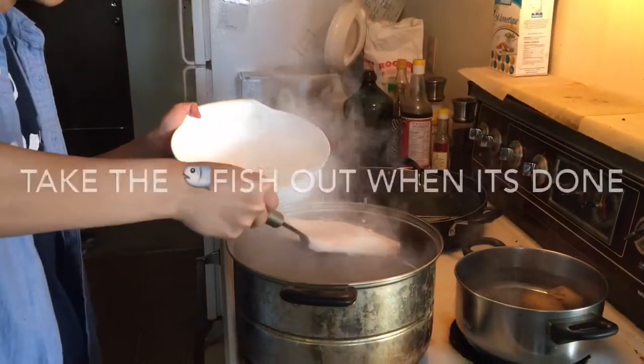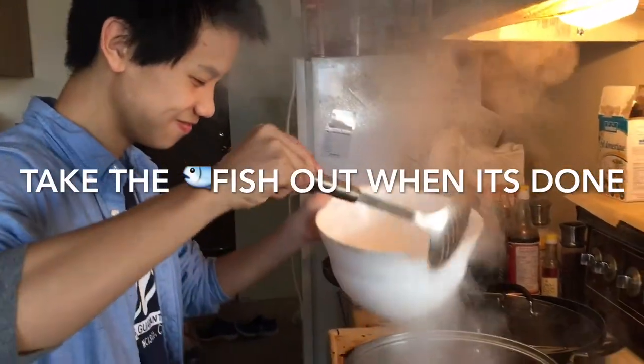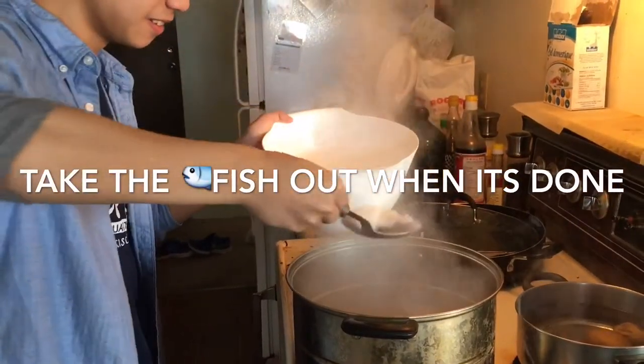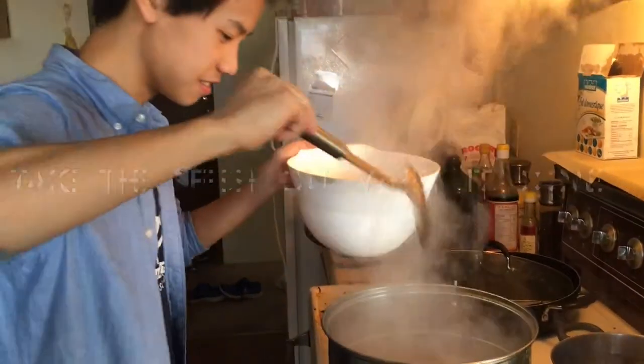Then, take the fish out when it's done. Drain the potatoes.